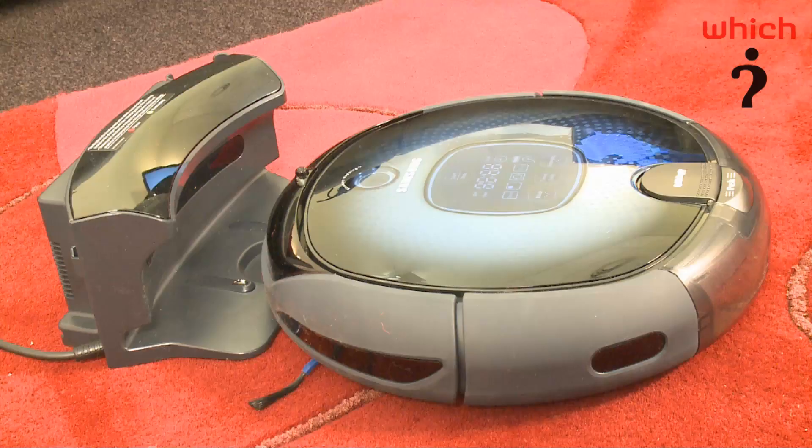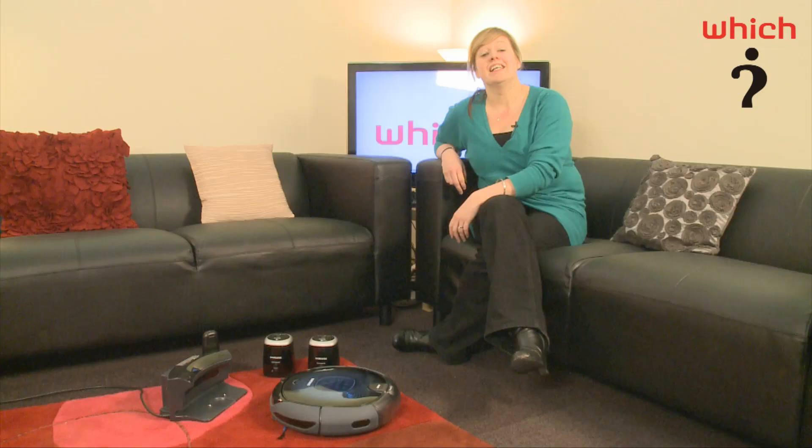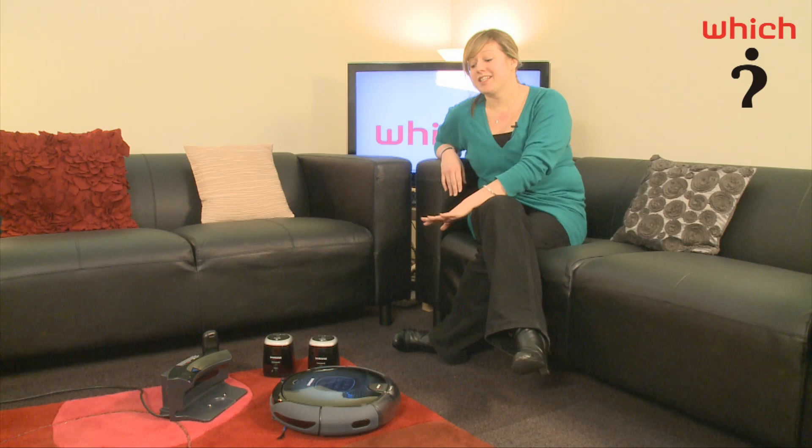Here we have an early look at Samsung's new robotic vacuum cleaner, the Navibot. It's not out until April, but we've had it into our studio to take a look and see how it does.